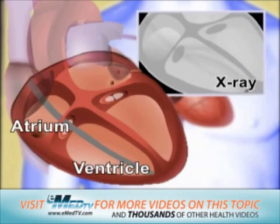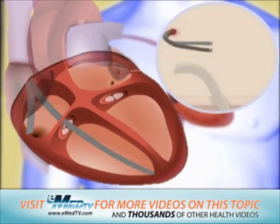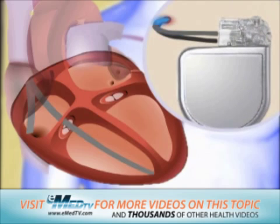If a second lead is used, this will also be inserted through the same pathway and into the heart's atrium. Once the leads are in place, the introducer will be removed and the pulse generator will be attached. The doctor will then test the device and program it to respond to your specific heart problem.